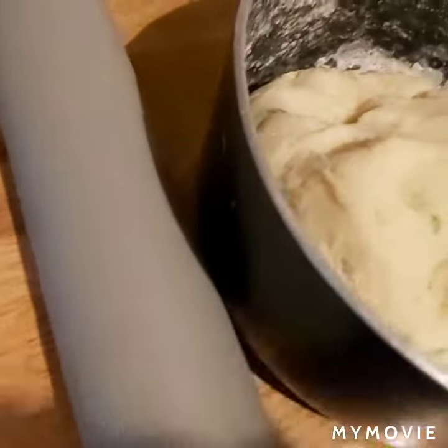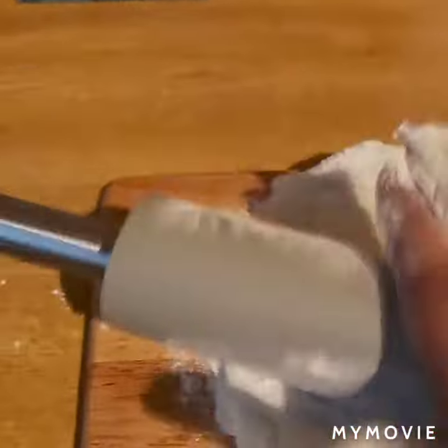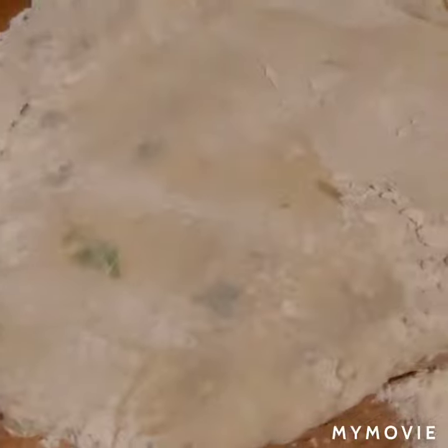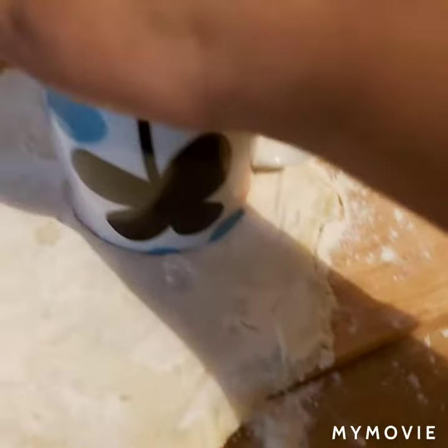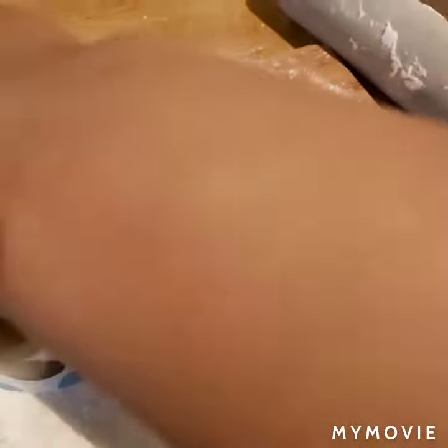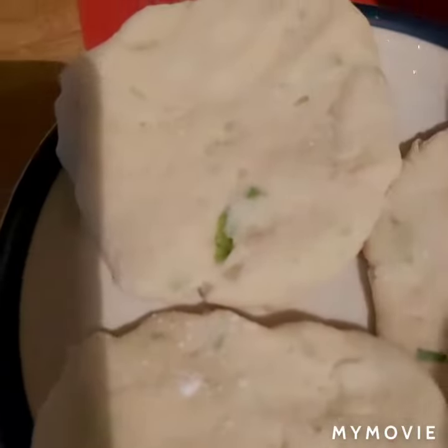This is the pizza. We will put the corn on our meat.